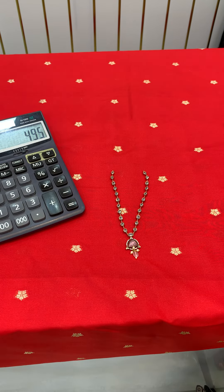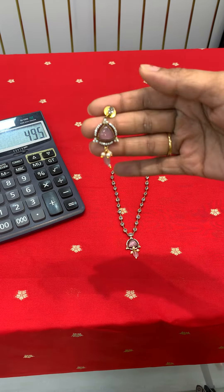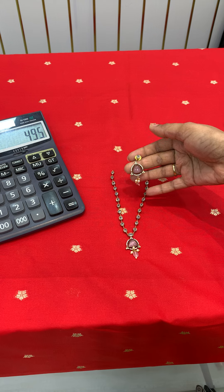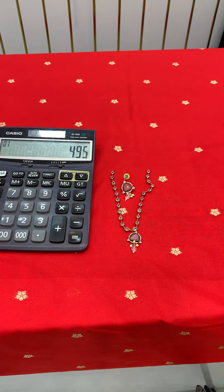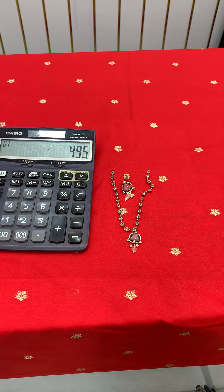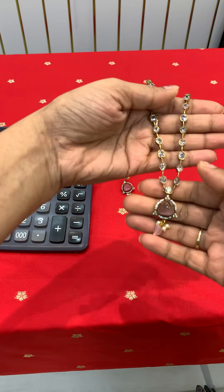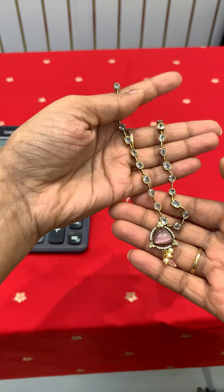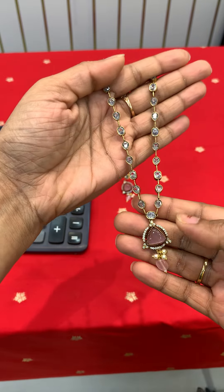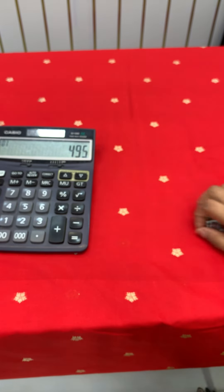One is pink shade — earrings are included. One is pink shade, just worth of 495 rupees. Stock is available, so order quickly. Back chain is included. High quality, uncut stones, diamond finishing — very beautiful, just worth of 495 rupees. There are different color options — one is pink.